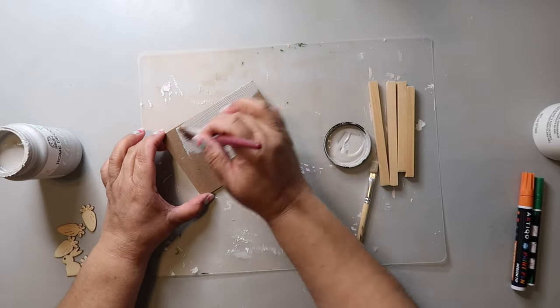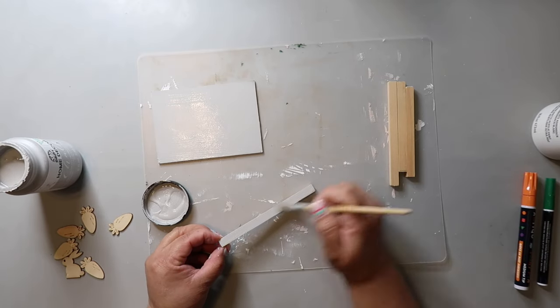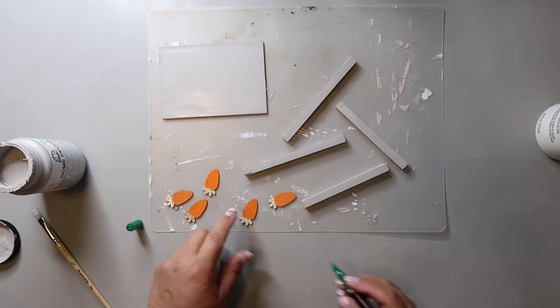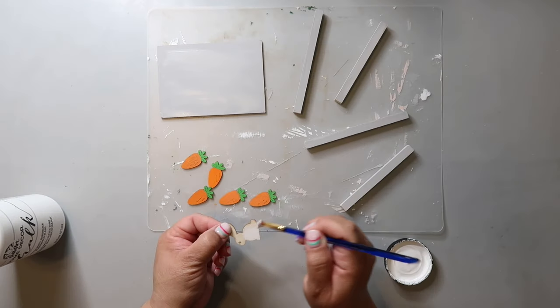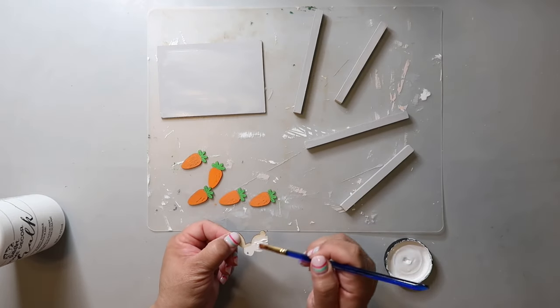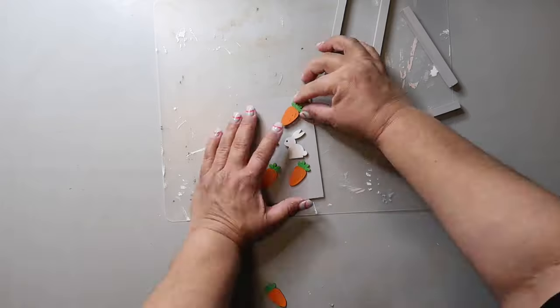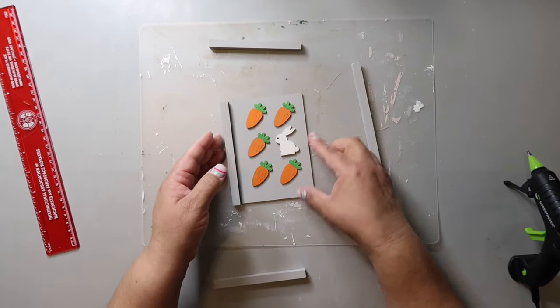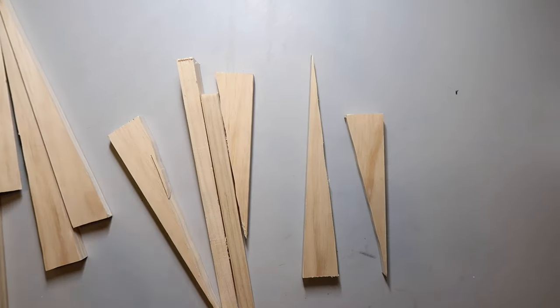This is another easy one. I'm taking a rectangle shape and painting it with Parisian Gray by Waverly, a Plaid product. I'm taking some square dowels I've already measured and cut, painting them gray as well. I'm taking little carrot shapes from Dollar Tree and painting the bottoms orange and the tops green with a paint pen, then painting one little bunny shape — also probably from Dollar Tree — white. I'm adding them to the little rectangle and hot-gluing on those pieces of square dowel. This is how it turned out — super cute, small enough to fit on a tiered tray or in a little vignette.